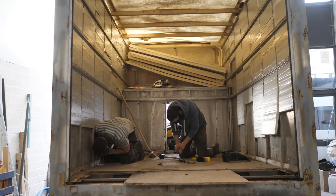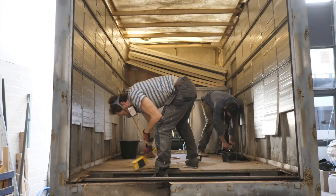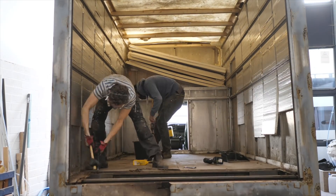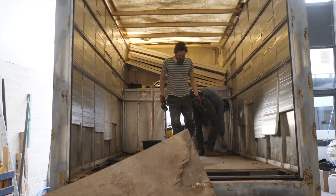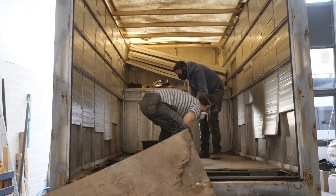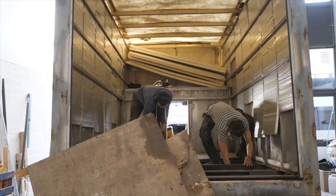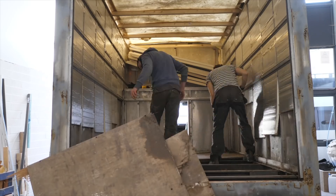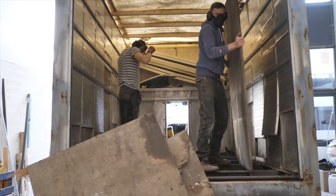It was quite a lot of work to get the floor out on Ben's Luton, but for a van that's over 20 years old the floor wasn't in that bad a condition. It definitely had to go — it had to be ripped out — but the ply held up very well seeing as it's completely exposed underneath. Once it was out it allowed us to fully look at the frame and see where we needed to go, and we actually needed to remove the whole back of the Luton box.